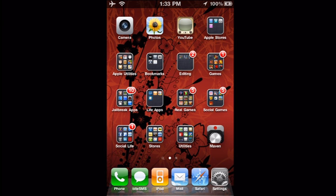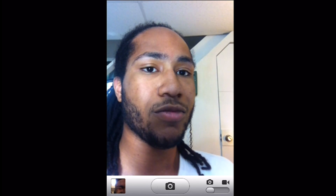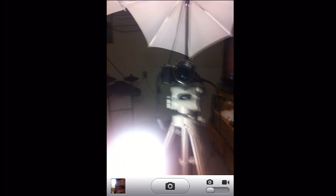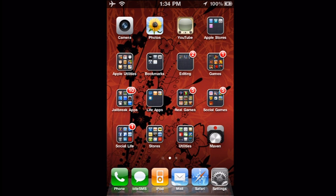I can even launch the camera app and show you my setup. There's the front-facing camera. I can switch cameras with the camera app, and opening folders of course works too.